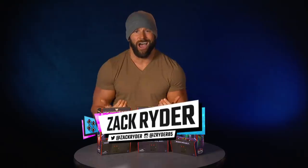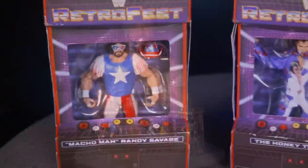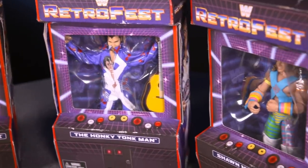Welcome everyone to another WWE Unboxed with Zack Ryder. I am Zack Ryder and today we're unboxing the brand new GameStop exclusives, WWE Mattel Elite Collection Retro Fest figures. Let's open them up.